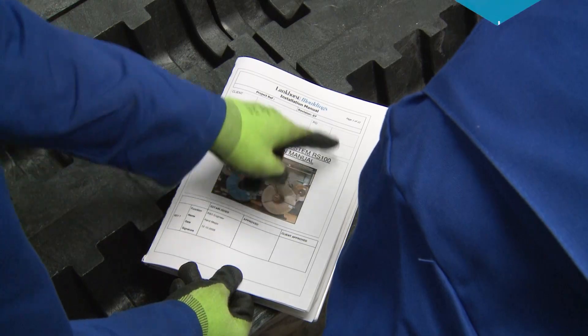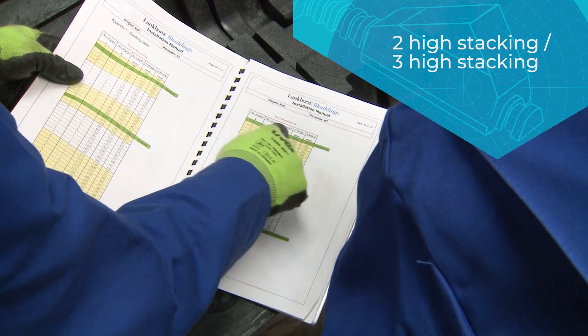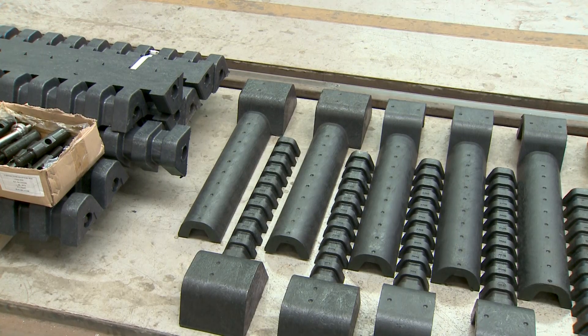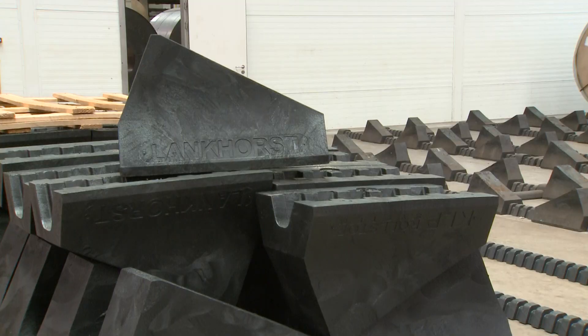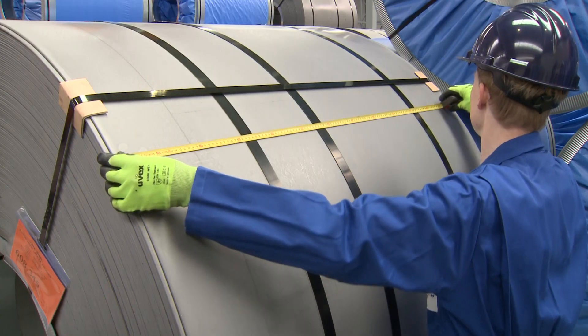Installation is fast and simple. An extensive installation guide comes with each delivery — carefully read the instructions before you start up the installation on site. Installation requires only two employees and no heavy tools or overhead cranes are needed.